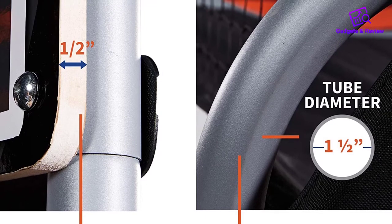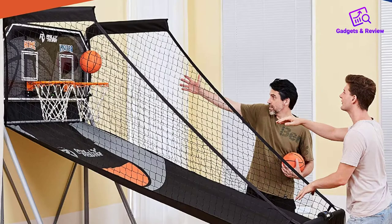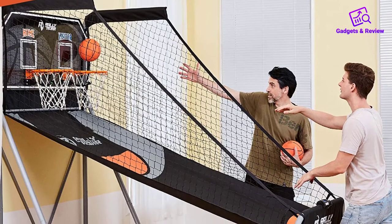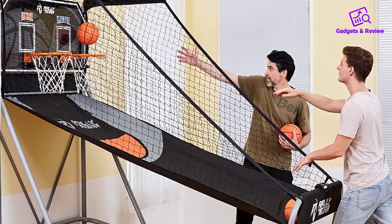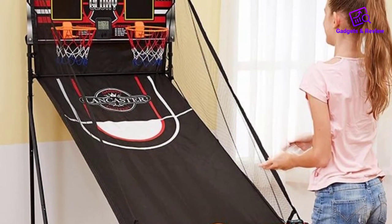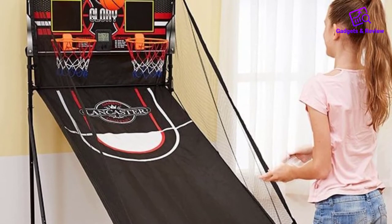The electronic scoreboard with dual LED display is powered by batteries only — we prefer an AC option at this price, but it's not a huge issue. However, the audio is a bit of a letdown. There's a buzzer and basic sounds, but nothing like the array of lifelike arcade quality sounds you get with the Pop a Shot games. Two players can enjoy 8 different games, or you can play on your own. It's nice to see that 7 balls are included, which is a great number for two players.